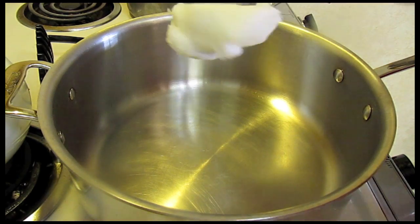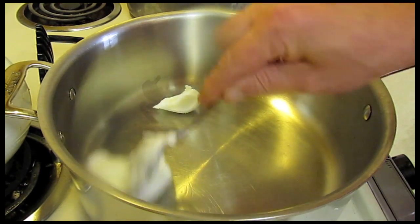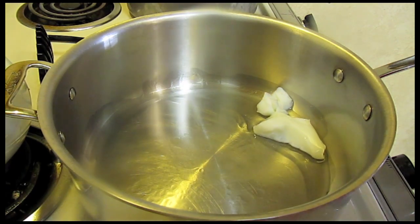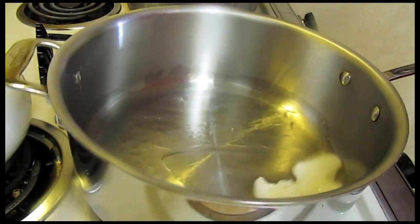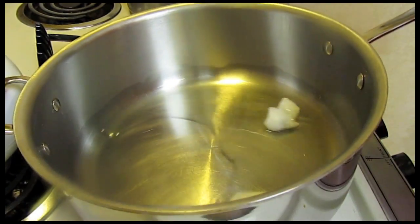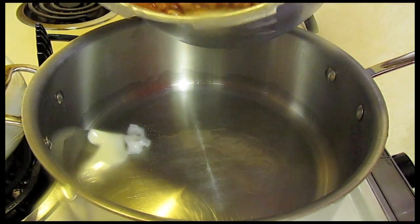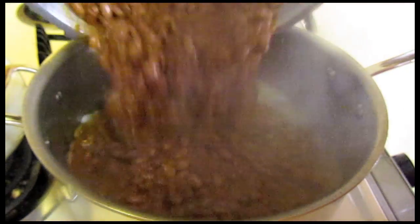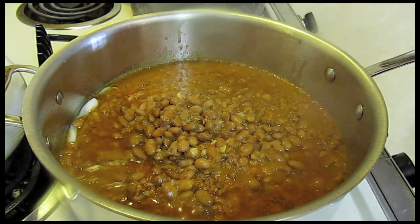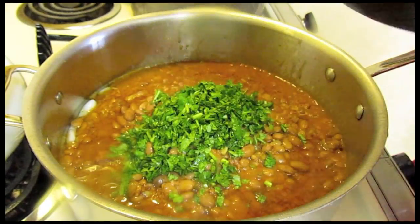My new pot's heated up. I have some manteca — or in English, it's lard. I'm going to add about a quarter of a cup and let that melt up. Then I'm going to add the beans. And I'm going to add cilantro — about a half a cup, chopped.